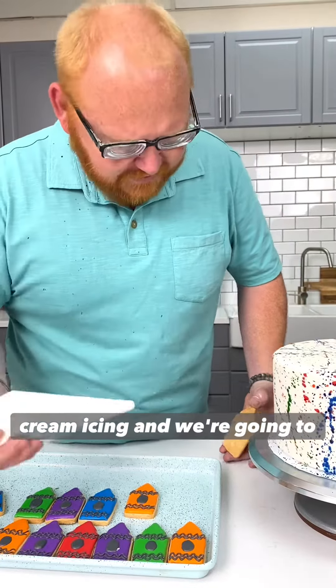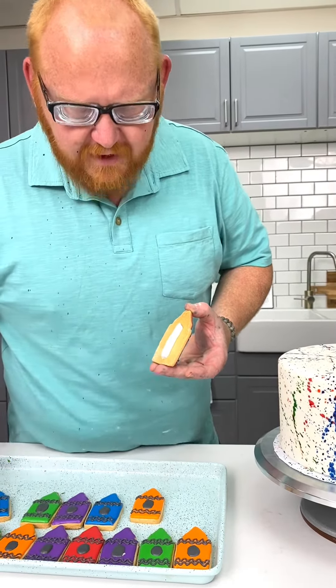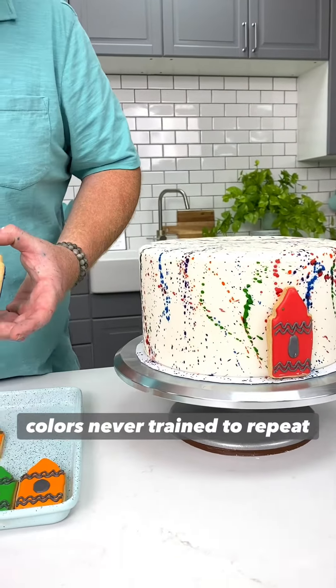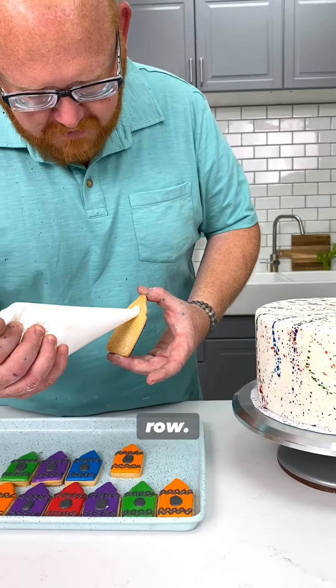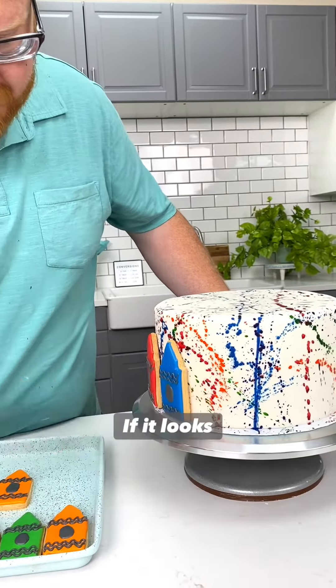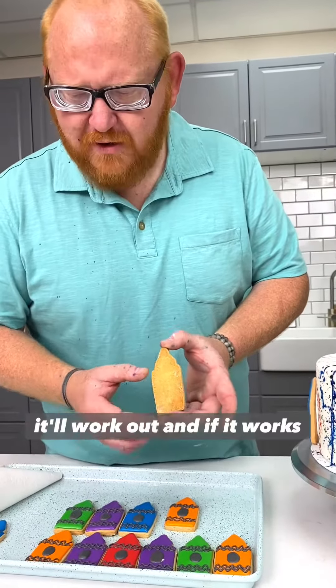We take our buttercream icing and put a little bitty strip going down the back, and that's going to act like our little glue. We're going to alternate the colors, never trying to repeat them twice in a row. How do you know the spacing? Magic — if it looks good, it will be good, and if it will be good, it'll work out.